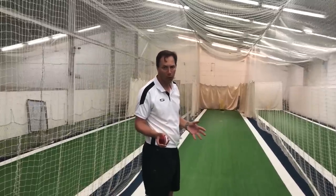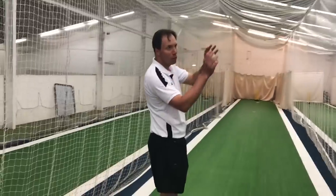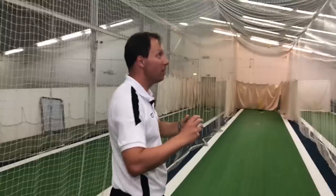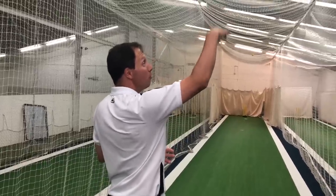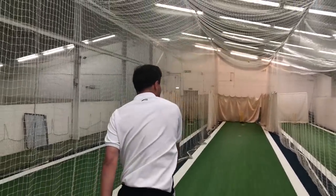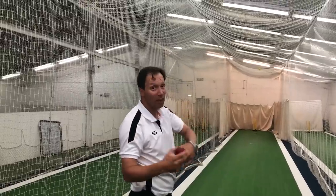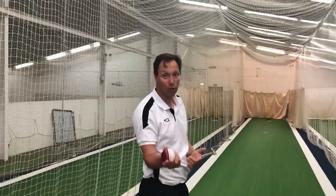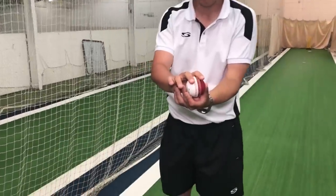There are two things when you swing the ball. First of all we've got the grip, which we already knew, but then it's the movement of the wrist and the arm path as it comes over. In essence, all three things have got to work together to help you swing it.